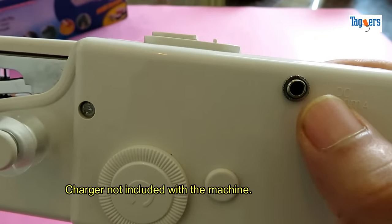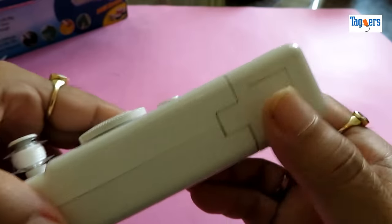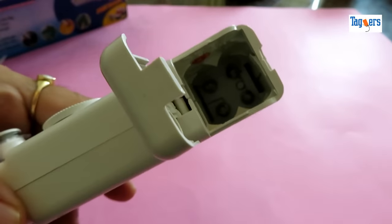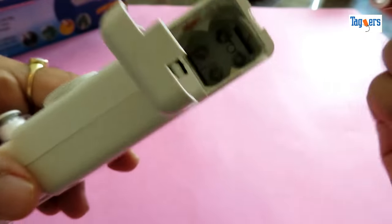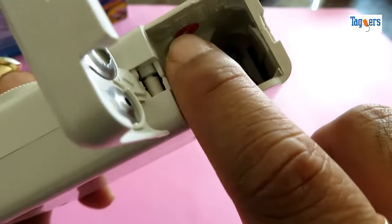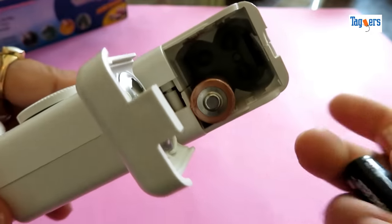Here is the option to connect to a power source directly. At the bottom is the battery space. Let me put in the battery — it's double-A batteries that you will need. At the side you can see the negative and the positive sign indicating how to place the battery.